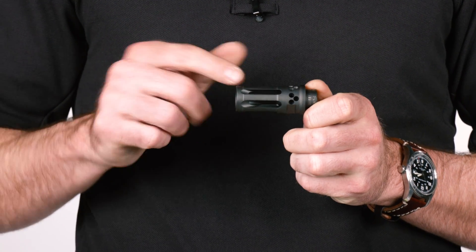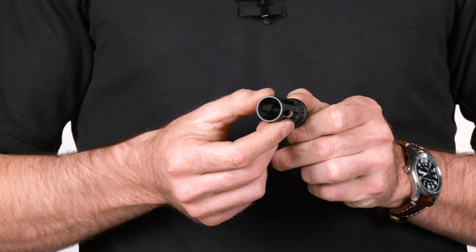This is made of heat-treated stainless steel with an ion bond coating, so it's extremely durable. The Closed Tine design reduces your snag factor, and the overall length is a little bit shorter than the standard war comp as well.